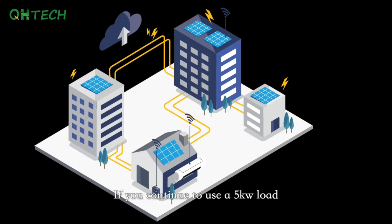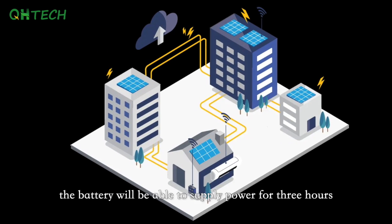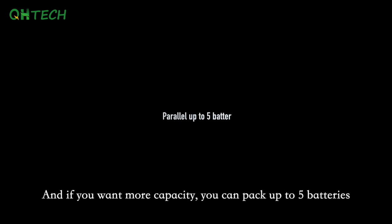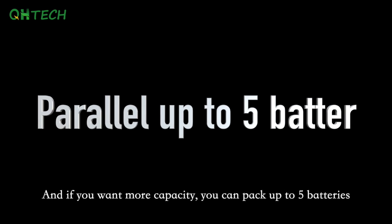If you continuously use a 5kW load, the battery will be able to supply power for 3 hours. And if you want more capacity, you can pack up to 5 batteries.